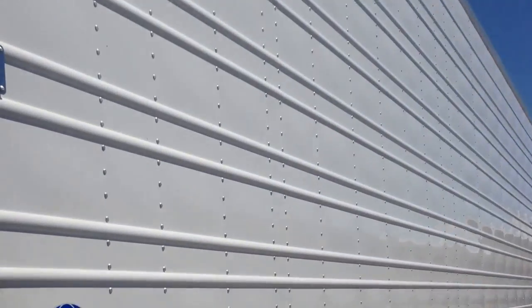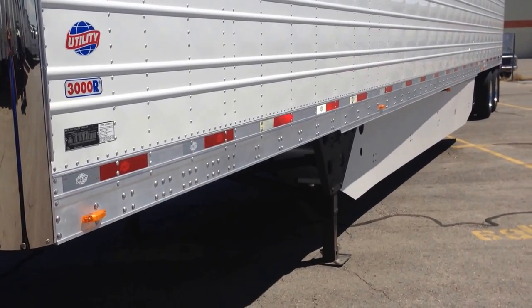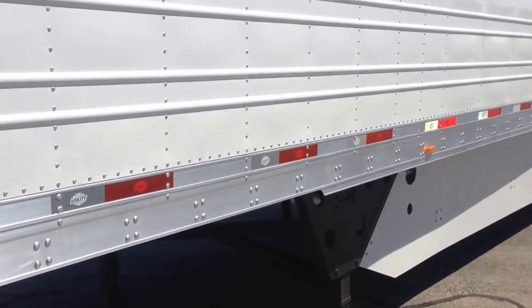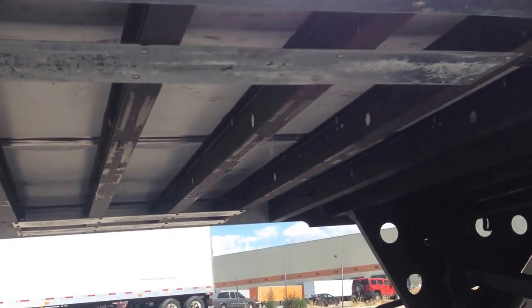Corrugated side skins. They have five clearance lights on the top rail and five clearance lights on the bottom rail. They have tire protector plates here — it's going to protect the subpan and the cross members from getting bent from tires.